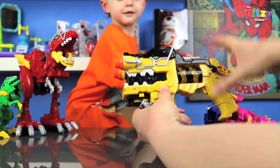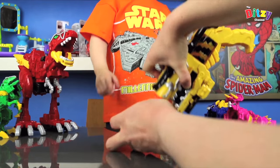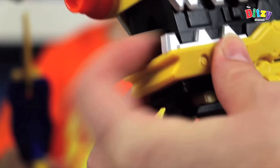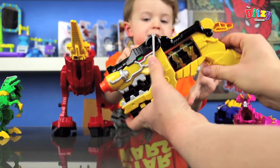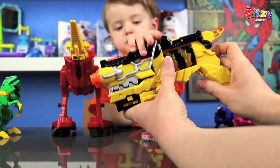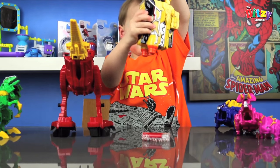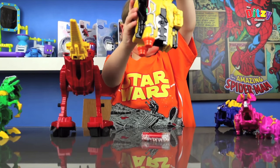Now I'm trying it with this one. And then we go like this. There we go. Paracharger engaged. So it knows it's a Parasaur charger.